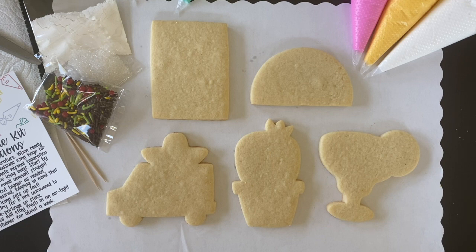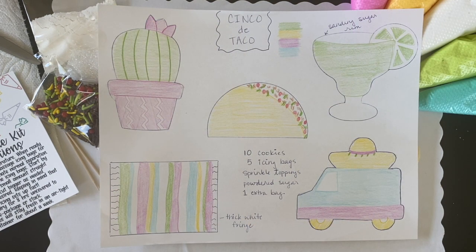Before you begin, I highly recommend watching this video all the way through so that you have time to come up with your own ideas before decorating. When I sit down to work on a set of cookies, one of the things that I do is draw out my designs ahead of time so I have an idea of the techniques that I want to use and the colors that I want to incorporate. I'm showing you the template that I created when I started designing this set, and I'm going to provide a template that you can download and print if you want to draw out your designs ahead of time as well.